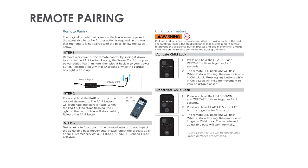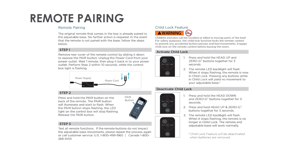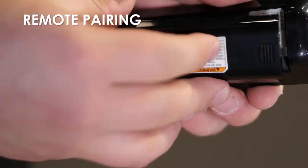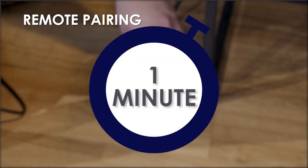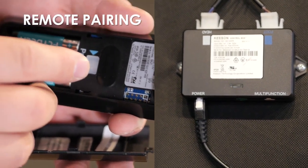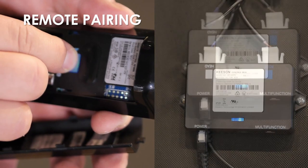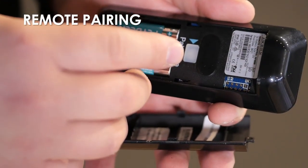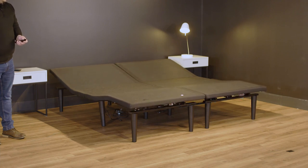Remote pairing: The original remote that comes in the box is already paired to the adjustable base. No further action is required. In the event that the remote is not paired with the base, follow the steps below. Step 1: Remove the rear cover of the remote control by sliding it down to expose the pair button. Unplug the power cord from your power outlet, wait one minute, then plug it back in. Perform Step 2 within 10 seconds while the control box light is flashing. Step 2: Press and hold the pair button on the back of the remote. The pair button will illuminate and start to flash. When the pair button stops flashing, the LED light on the control box will stop flashing as well. Release the pair button and test all remote functions. If the remote buttons do not impact the adjustable base movements, please repeat the process again or call customer service.